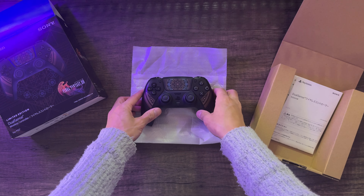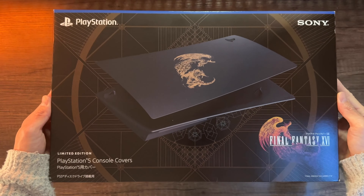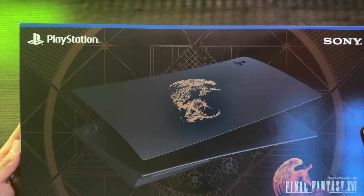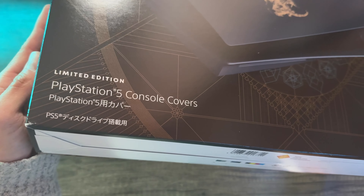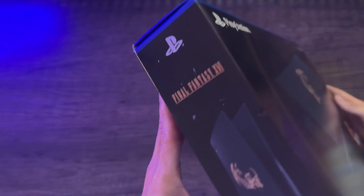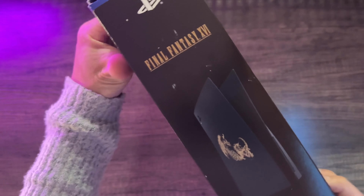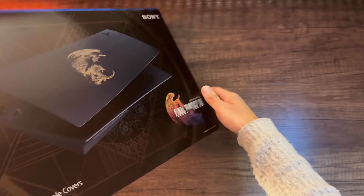Next up are the console covers. We're going to look at the limited edition console covers — this is for the physical disc version, though they also make a digital version. As you can quickly tell, the console cover is pretty bare and minimal, but I think it has a nice elegant touch to it. Simplicity goes a long way. It's just a matte black finish with a bronze finish and a Phoenix versus Efreet illustration on the side.